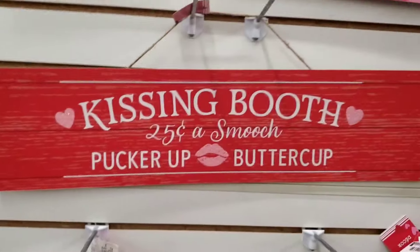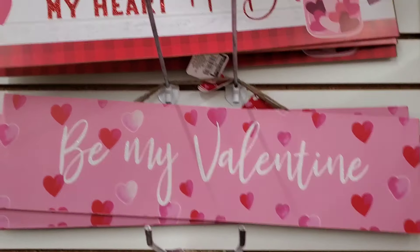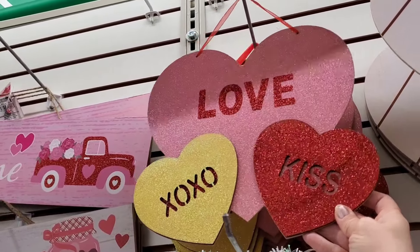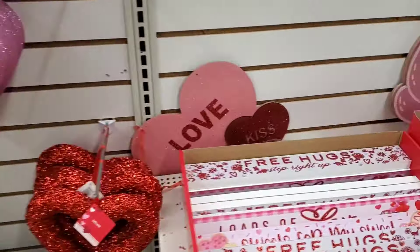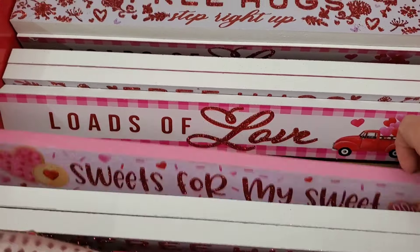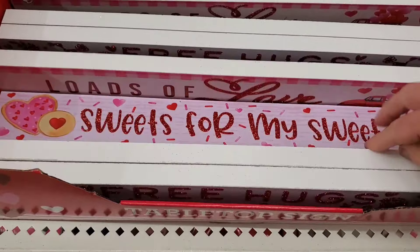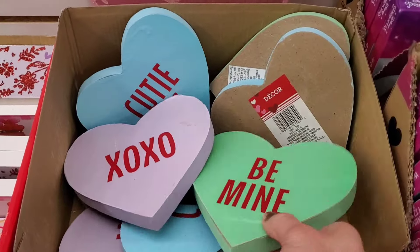There are also new signs: 'Kissing Booth 25 Cents a Smooch,' 'Pucker Up,' 'Be My Valentine,' 'You Make My Heart Happy,' and 'Welcome.' Here's another new sign — 'Love XO and Kiss' — I love this one; it looks like conversation hearts. The teddy bear sign is very nice. There are also tabletop signs: 'Free Hugs,' 'Sweets for My Sweet,' and 'Loads of Love,' though they are not double-sided.